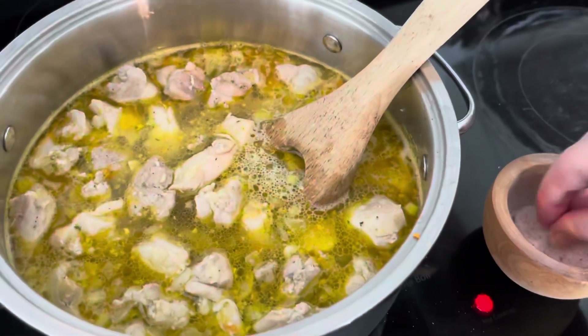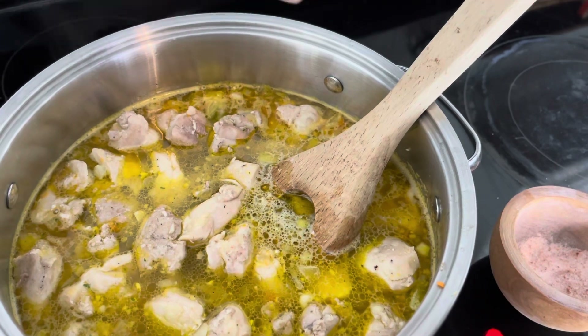Now we're going to add in salt, pepper, thyme, and bring all of this to a boil.